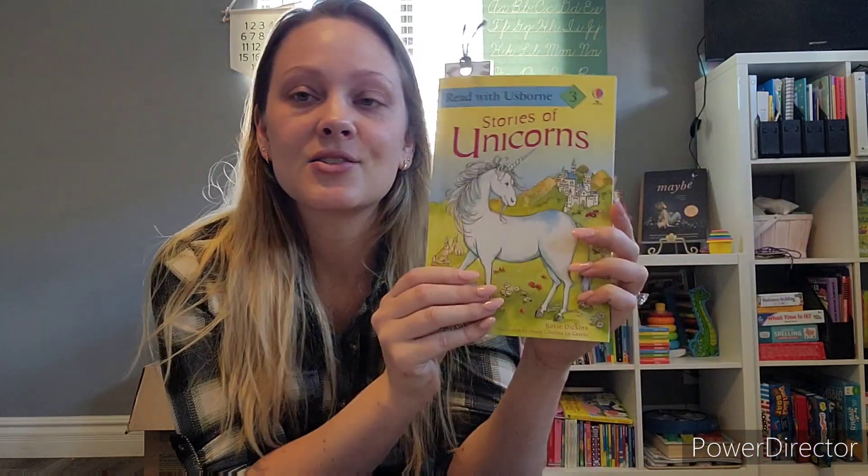My daughter really needed some more readers, so I got her a few. Some of the stuff we've actually already gotten into, including this reader - my daughter and I really like to dive into it as soon as we get a package. This one is "Stories of Unicorns," which we've already started. A fun thing I thought about after the fact is that my daughter just recently started horseback riding lessons, so stories with horses are a little more exciting for her now.